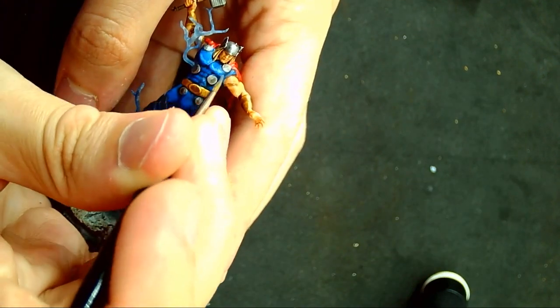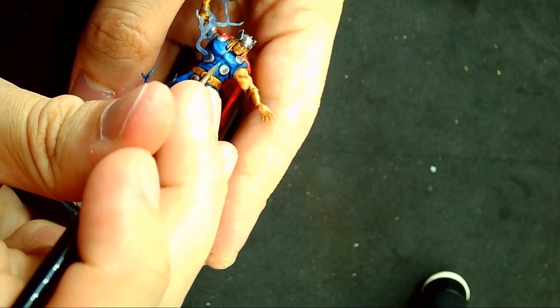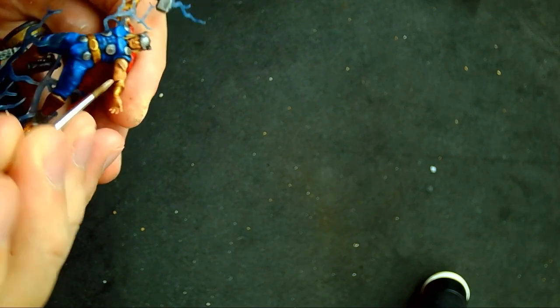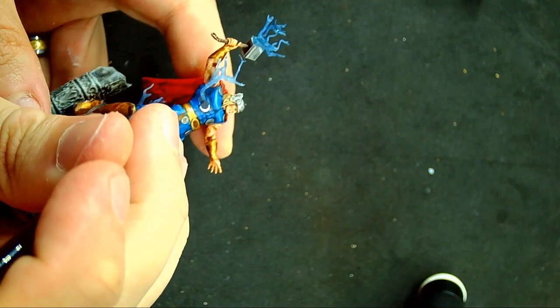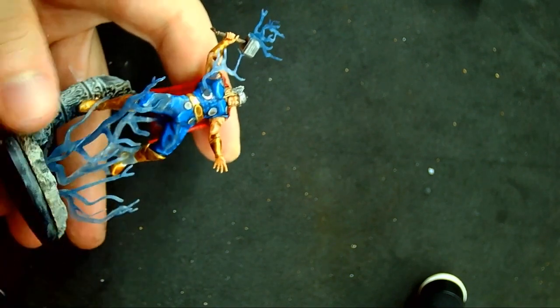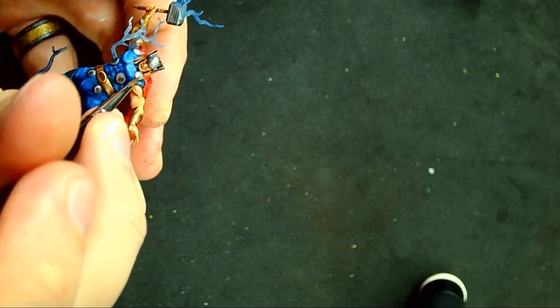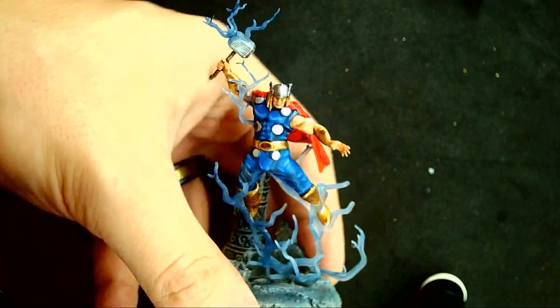Now to the highlights. I start with the blue and go around and accent certain areas. I go with a lighter flesh color and accent his skin. I go around the gold and make it a tad brighter on certain spots as well, adding some silver on certain areas too to make it even brighter. Then I hit the silver spots and make them bright. For the cape, I hit it with a brighter red and a lava orange for color. And he's done — well, almost.